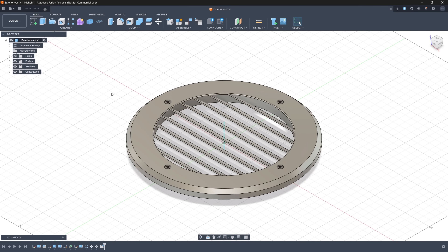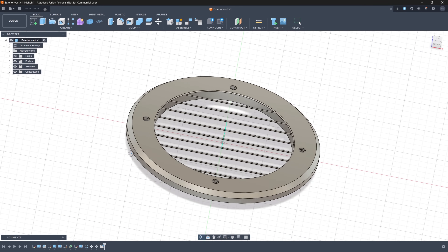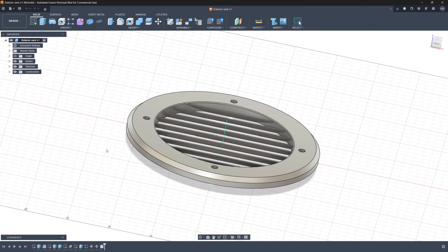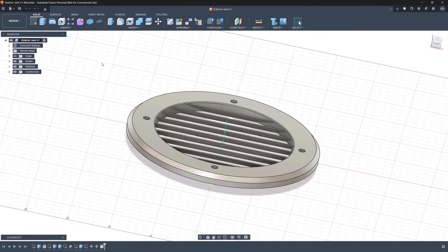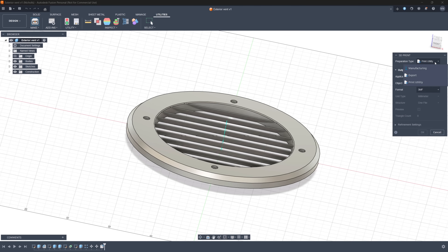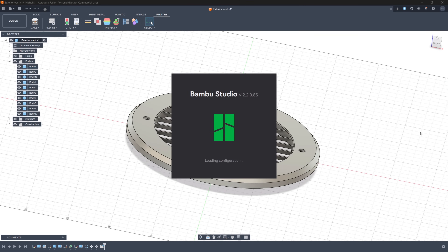Tip number 20: export your Fusion 360 files directly into Bamboo Studio. If you're someone that loves creating your own designs, there is a really slick integration with Fusion 360. Before I started using this feature I would have to export my file to the desktop as an STL file, open up Bamboo Studio, then import the file in. Using the 3D print utility, you can now export your designs from Fusion directly into Bamboo Studio. Over in the utilities tab, click on the 3D print utility, change the preparation type to print utility, under application make sure Bamboo Studio is selected, select the model you want to export, choose the format — I suggest using 3MF file — and then boom, Fusion sends the file directly to Bamboo Studio for printing.